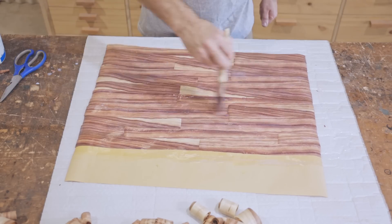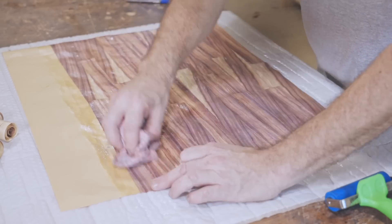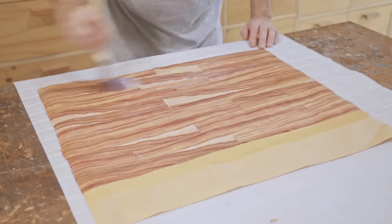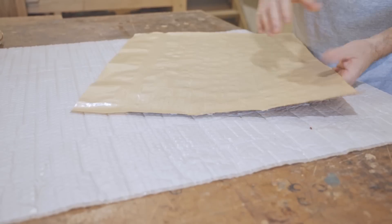I used a rubber roller to flatten down any corners that were sticking up and I did this a few times while it was drying. When it was dry I gave it a light sand and another coat of water-based varnish. That's looking pretty good — now on to the other side.